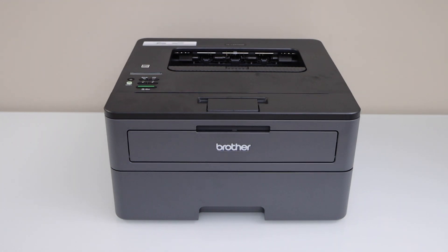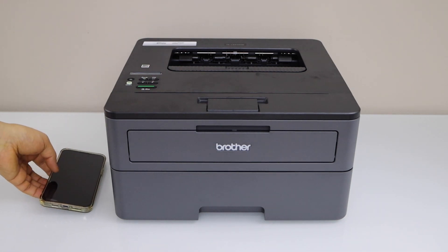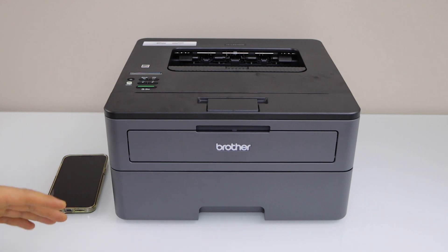In this video I am going to show you how to do the Wi-Fi Direct setup of your Brother HL-L2370DW printer and how to use it with your smartphone for wireless printing.